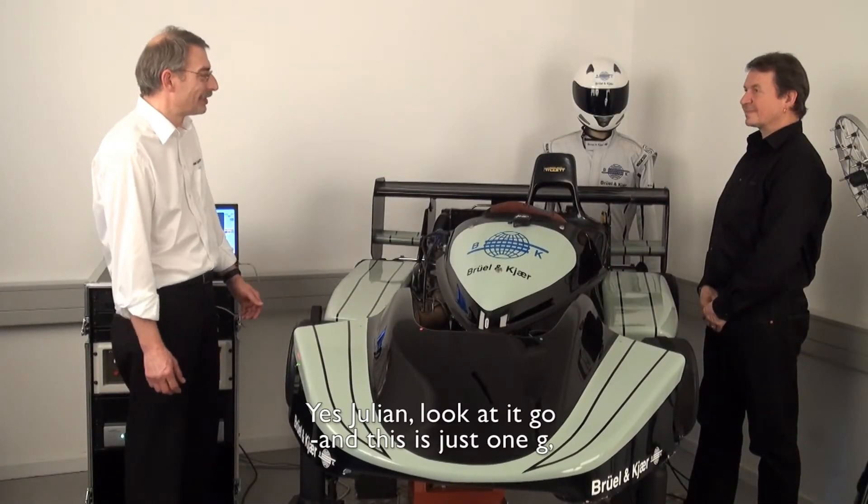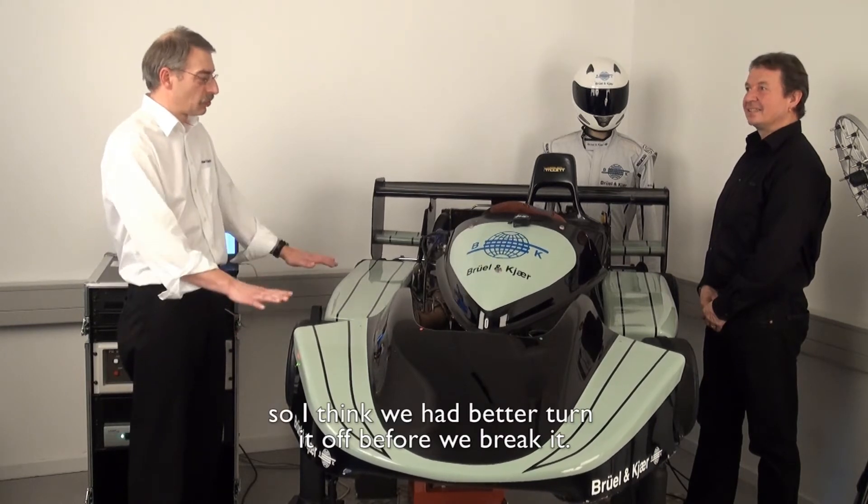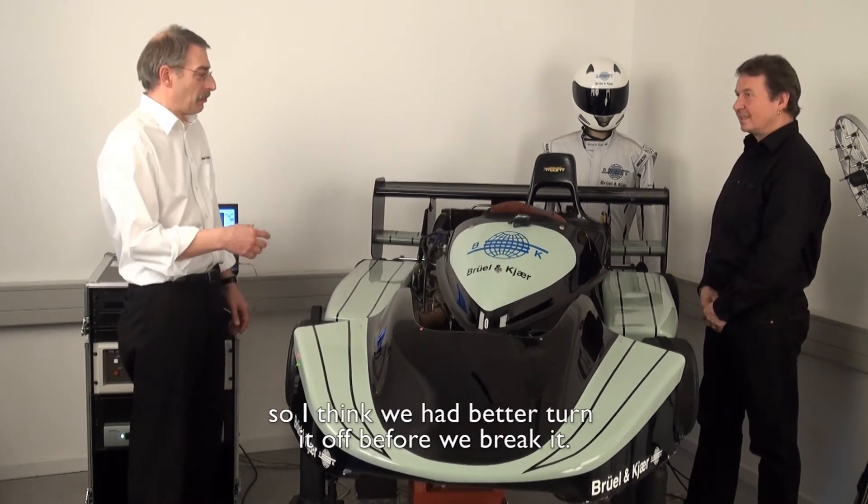Look at it go — this is just one G, so I think we better turn it off before we break it.